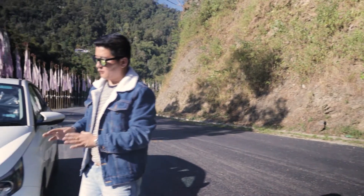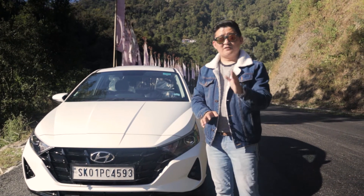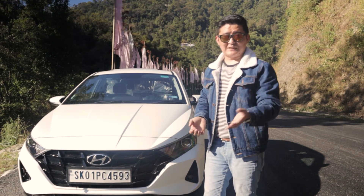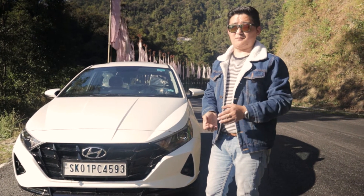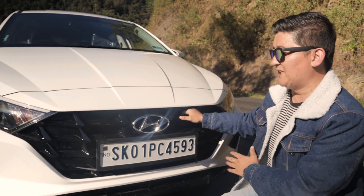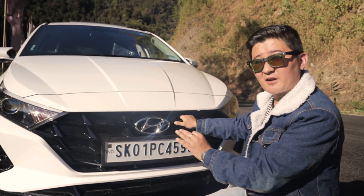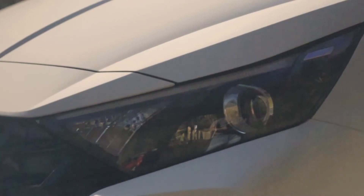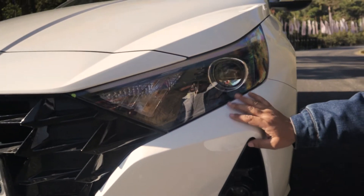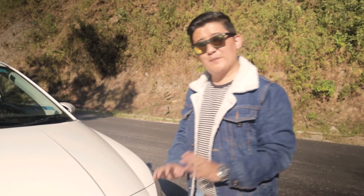Looking at the exterior, this is the front look of the Hyundai i20. The front grill design is very striking, and this type of design is especially used in this variant. The headlight is very sharp, with a projector light on the axis. The front view also features projector fog lamps.